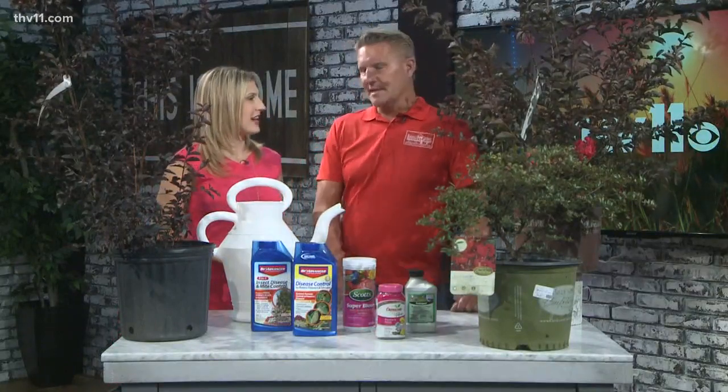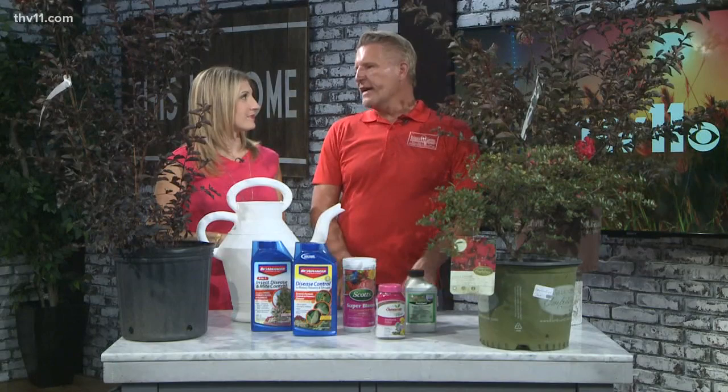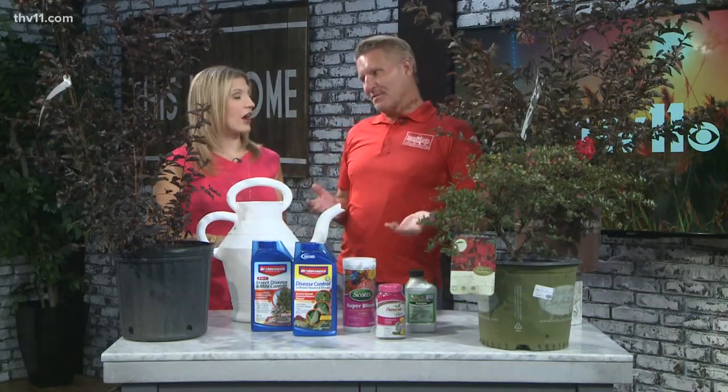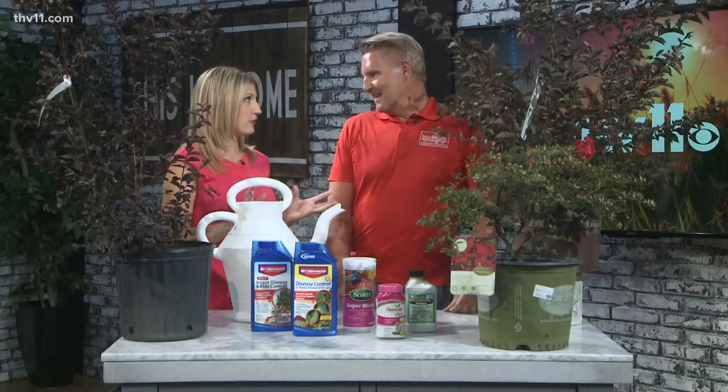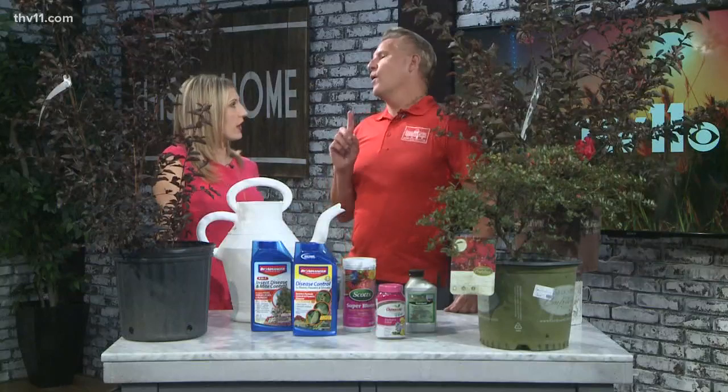Where do you plant crepe myrtles? I've seen a lot of them in the shade, and a lot of people always email me asking why their crepe myrtles aren't blooming. It's because they need 6 hours of sunshine to really bloom their best. They do need to be in full sun — they can grow in semi-shade, but they won't bloom very much.